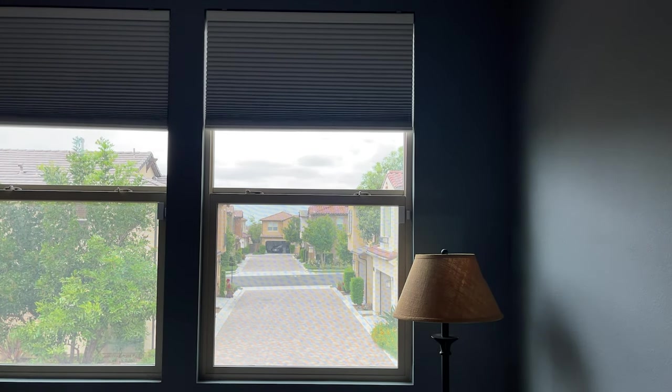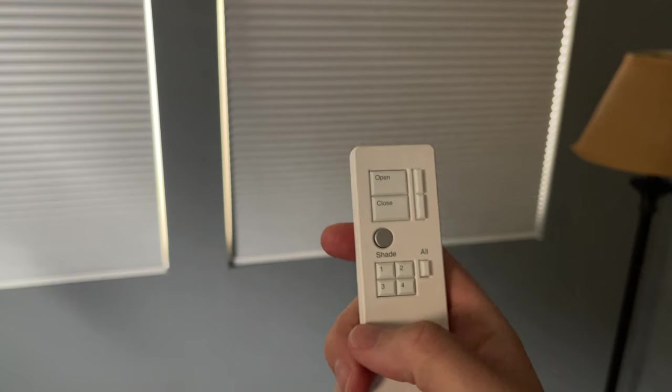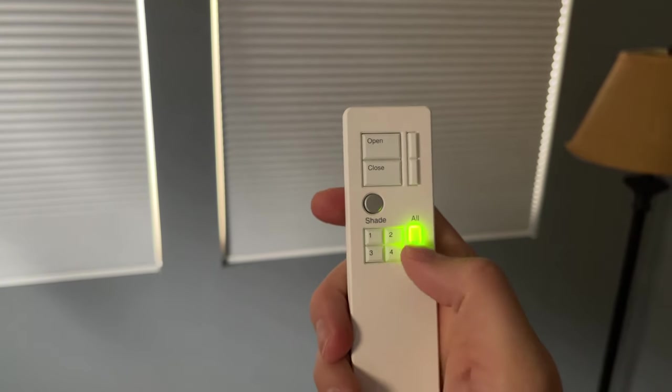Today we're taking a look at the automatic Serena shades by Lutron. I picked up the blackout honeycomb shades and I want to show you what the experience was like getting them installed and how to control them with the remote and through the app.